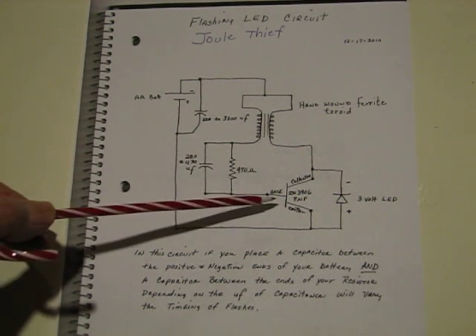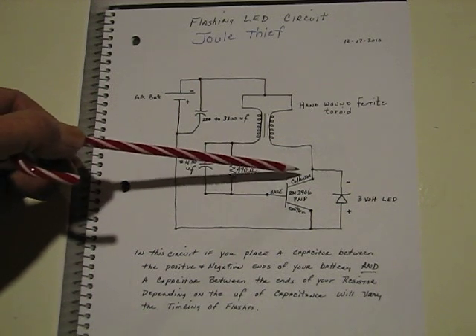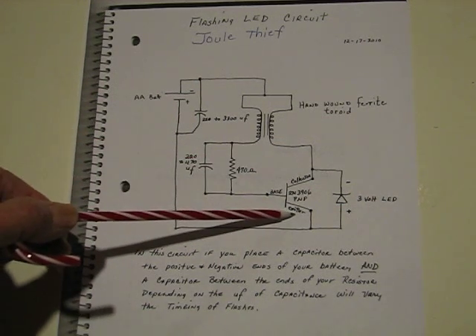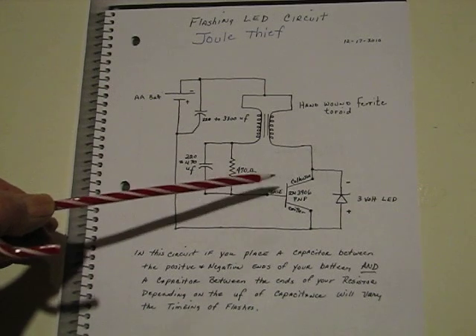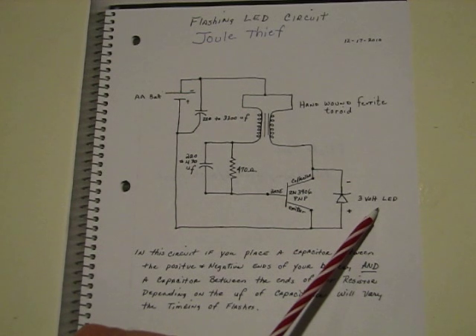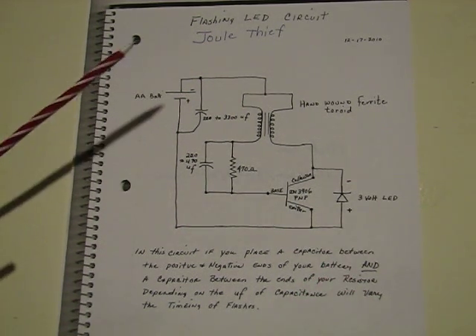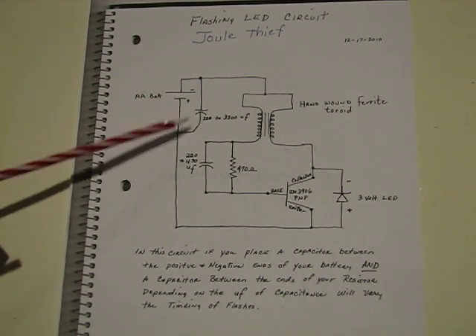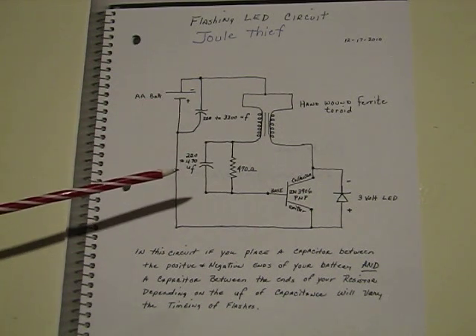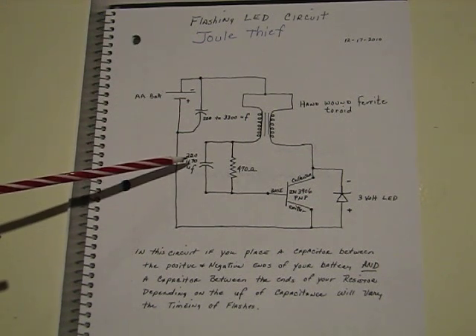The transistor I used is a 2N3906 PNP — this being the collector and the emitter, and of course the base. This here is the larger 3-volt LED. I've used different colors; it doesn't really matter.